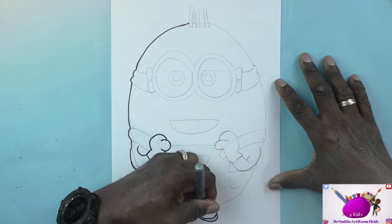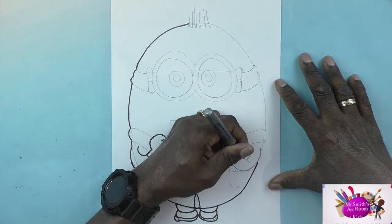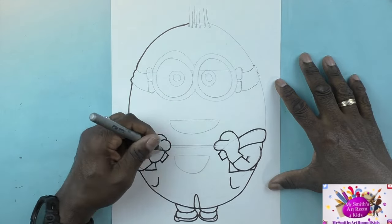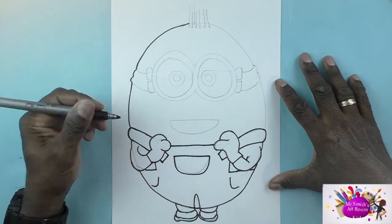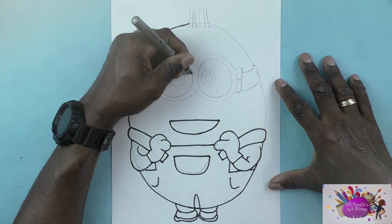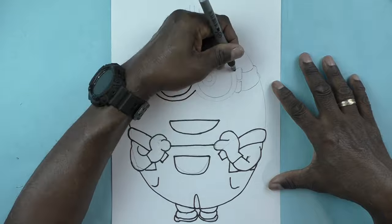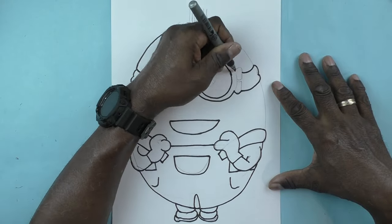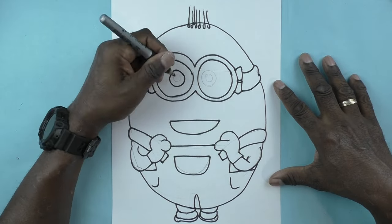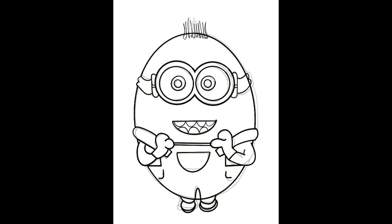After I finish outlining, I'm going to take a picture of this and place it into my iPad where I will start adding color. You can now get some crayons, markers, or colored pencils and follow along with the colors I'll use — and start coloring your minion.